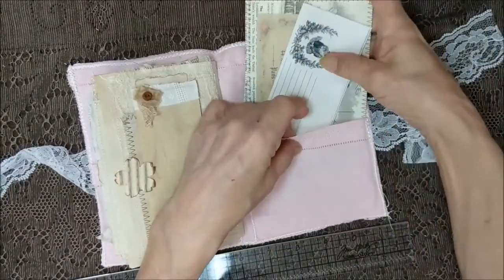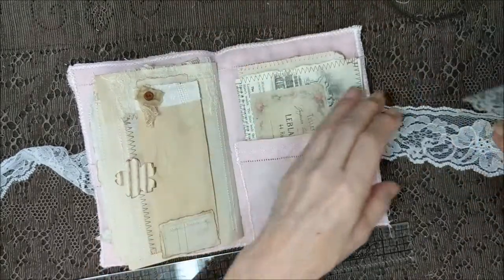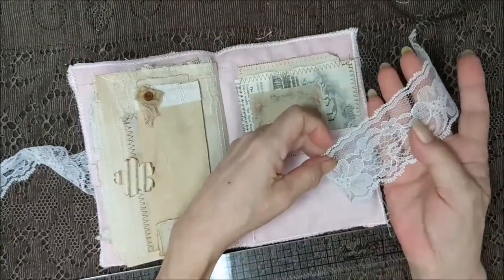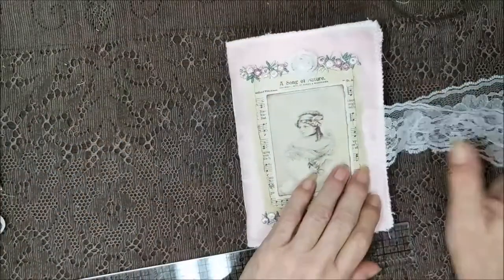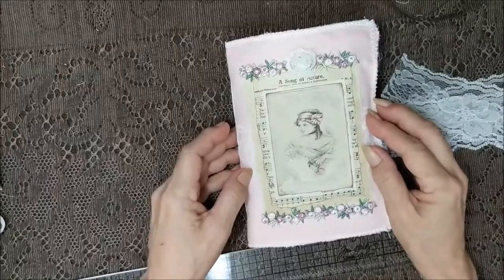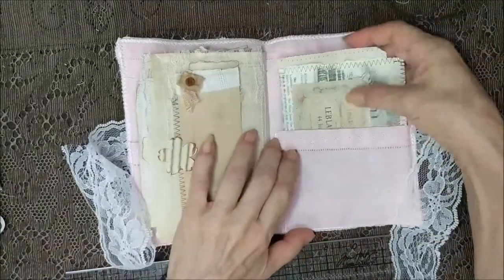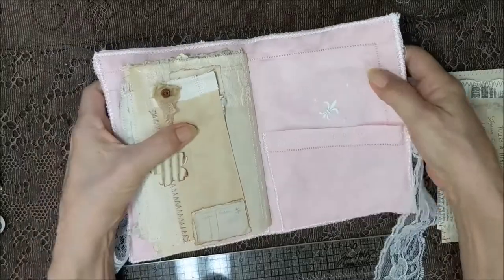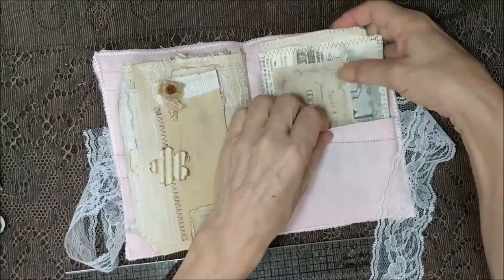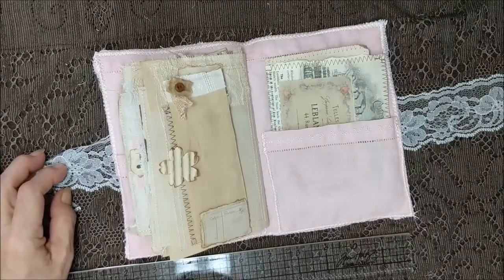It's got a lace closure. It's a little pretty pretty lace. There's the front again, and in the back with the fleur-de-lis — yeah, there's a fleur-de-lis back here too. Thanks y'all so much for being here with me on this Friday, and I will see you in the next video. Bye bye y'all!